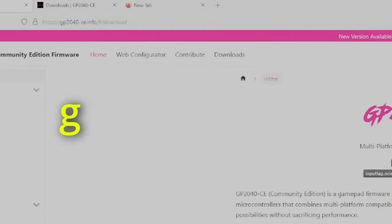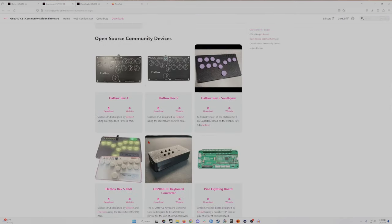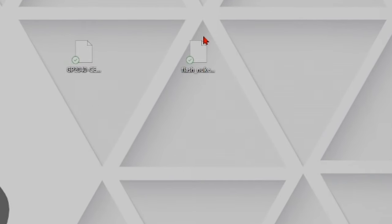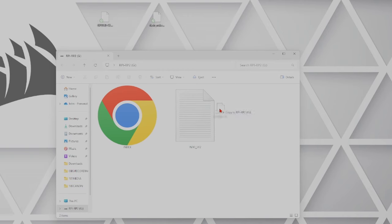PCB is ready. Now we have to go to this website and get some firmware we can download — go to downloads. You can get the Raspberry Pi Pico version, but there is now a separate version for this PCB which is the Flatbox 4. Just hit download and there's your firmware. One thing you'll see on the desktop — this is a nuke file. If you have problems flashing firmware onto this board, you want to flash the nuke first. So plug this into your computer, hold the boot button and reset. That is the main reason why we didn't put this in the housing yet, because we won't be able to get to these buttons otherwise. Then all you have to do is drag and drop your firmware onto the board — onto the drive. And it's flashed. It's that easy.